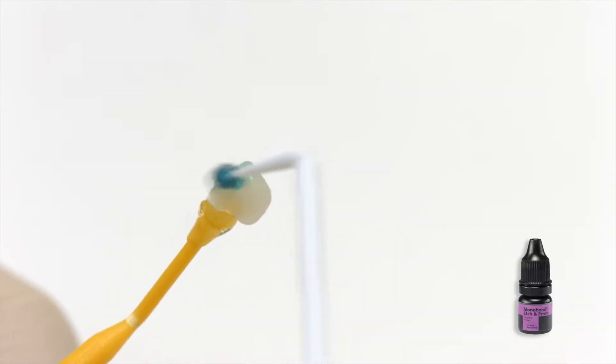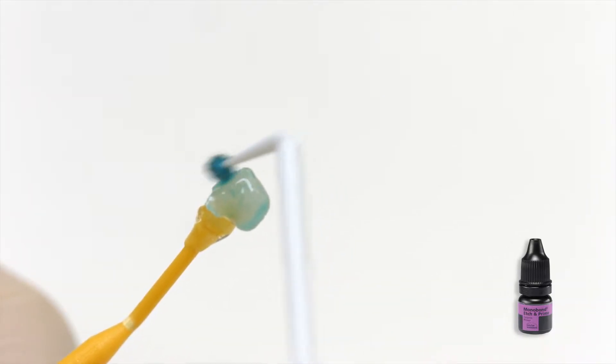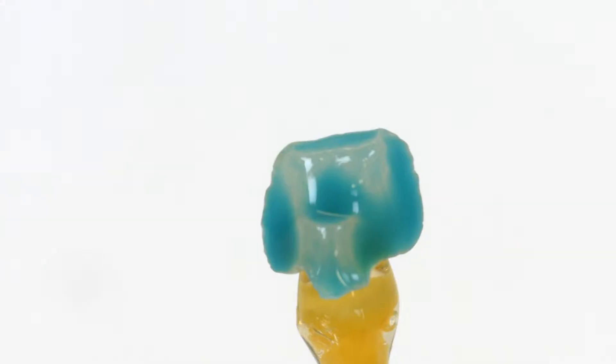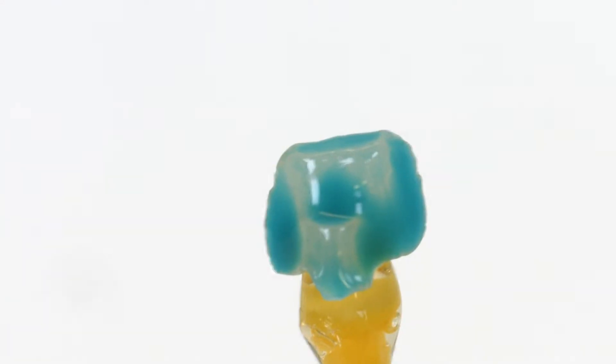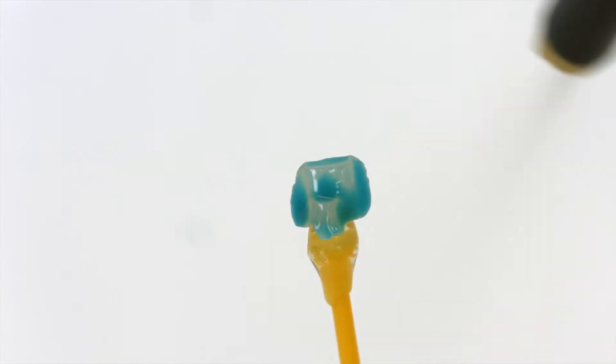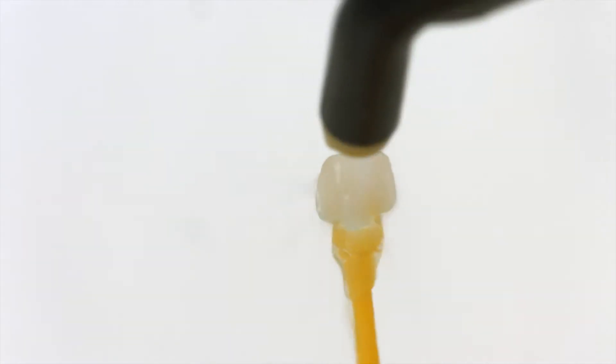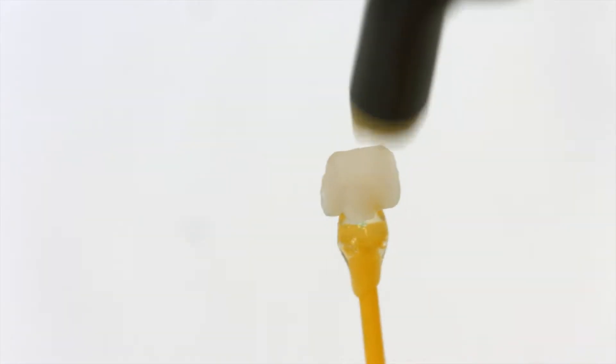Apply Monobond Etchin Prime bonding agent to the bonding surface with a micro brush and rub it onto the surface for 20 seconds. Allow it to react for 40 seconds. Rinse off Monobond Etchin Prime with water and thoroughly dry the restoration for 10 seconds with a strong stream of air.